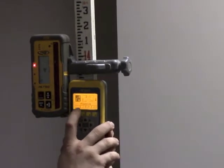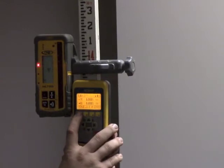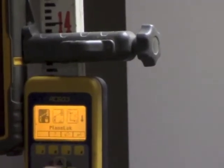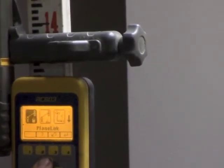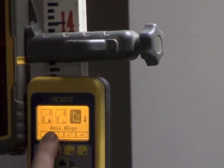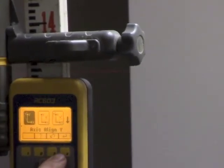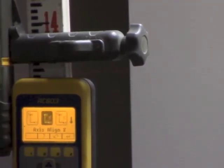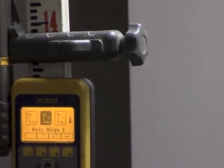We've determined that we need to align the y-axis. To align it, you hit menu, then the one button, and it'll give you a list of options. We're looking for axis alignment — hit the seven button to scroll over to axis align, then enter with the number four button. It's going to give you some more options; we're looking for align axis y.